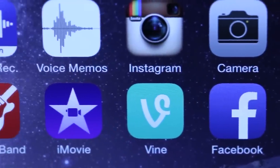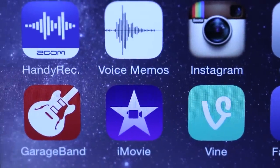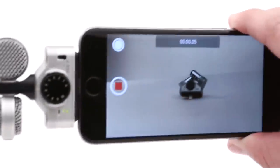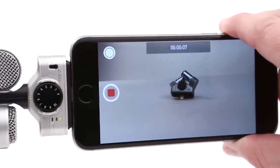The iQ6 and iQ7 also work with most iOS apps that support audio input from an external microphone, such as Voice Memos and GarageBand, or video applications like iMovie, Instagram, and Vine.